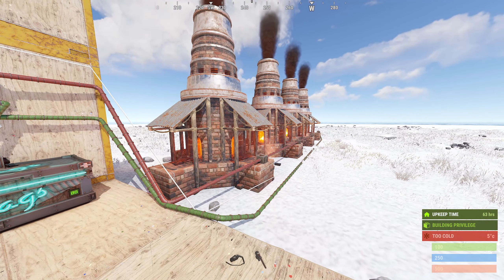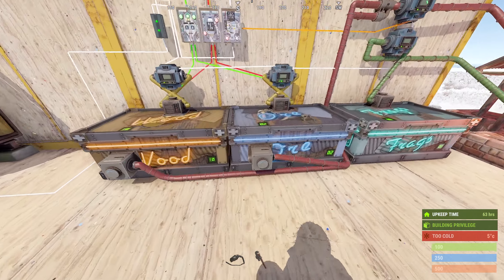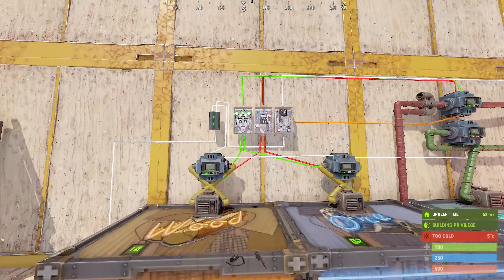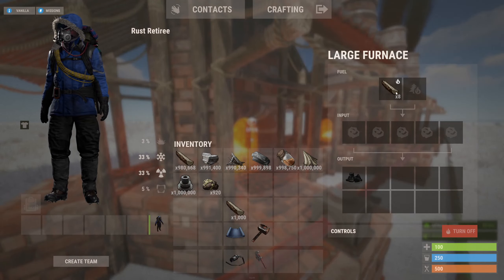What makes this circuit the best is that if you run out of either of the resources required to cook, the entire array turns itself off. The only lost materials will be the wood that was already in the furnaces when the box ran out, but this can be kept to a minimum by using filters in the conveyor.